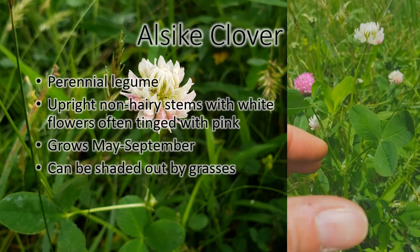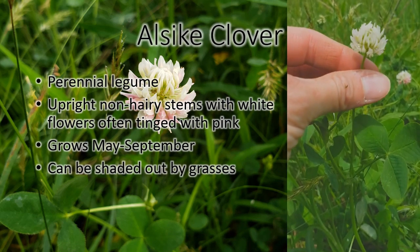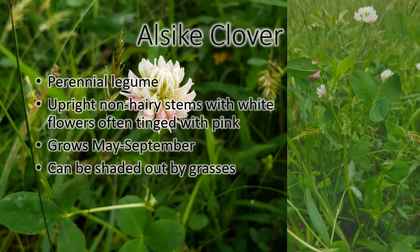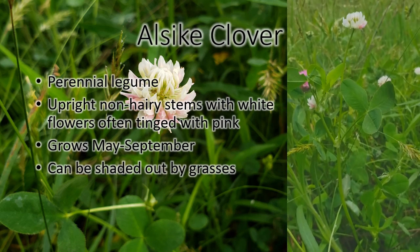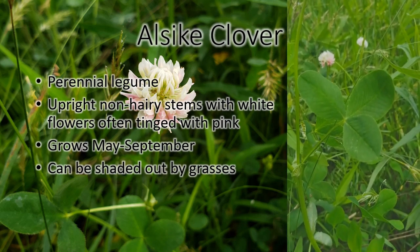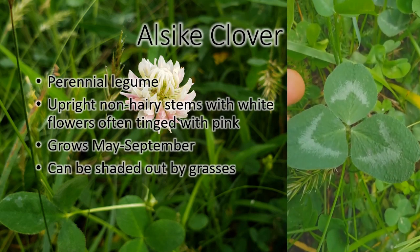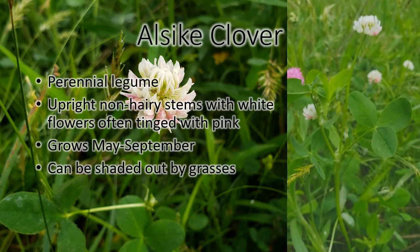This is alsike clover. It often has a little bit of a pink tinge to the white bloom. It grows tall and upright — you can kind of see a little bit of red clover in the background. It grows tall like red clover, where white clover stays a lot closer to the ground. And it doesn't grow from stolons like white clover. It has three leaves just like all of the rest of the clovers, but it doesn't have the water marks that red clover has on the leaf.